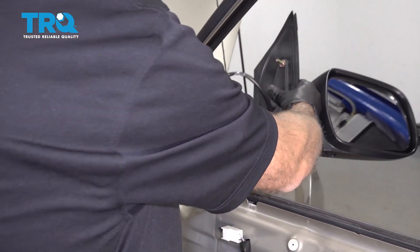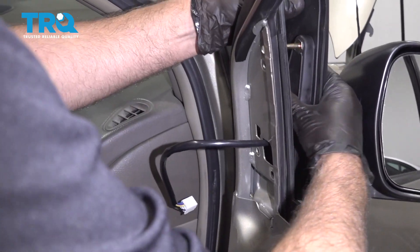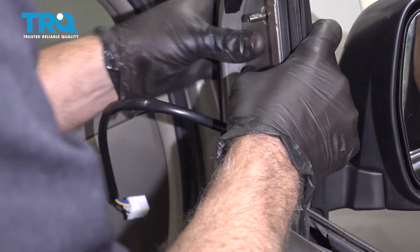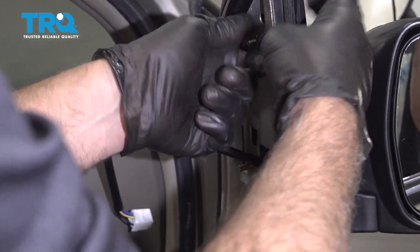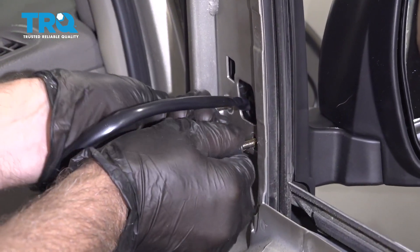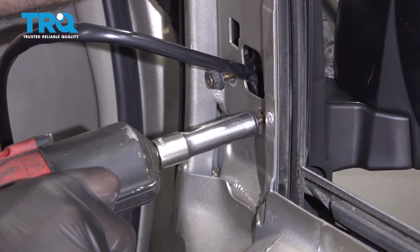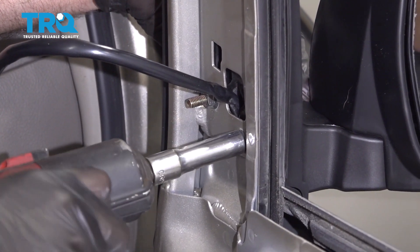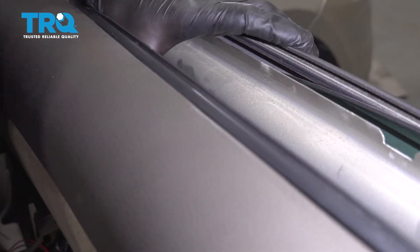Take the new mirror and slide the wiring harness through. Line up the studs and put the nuts on. Once you get that nut on, then you can let go from the outside. Put the other nuts on and snug these down. And connect the connector. And slide these cables back in position.